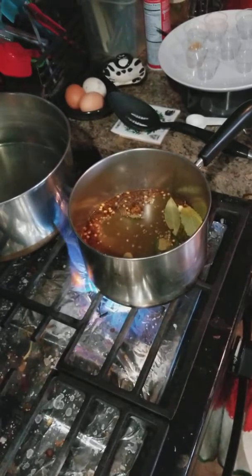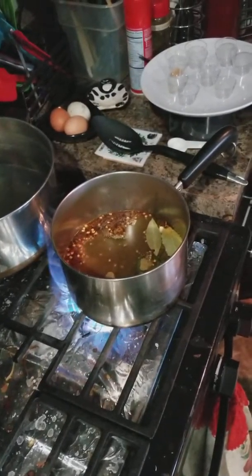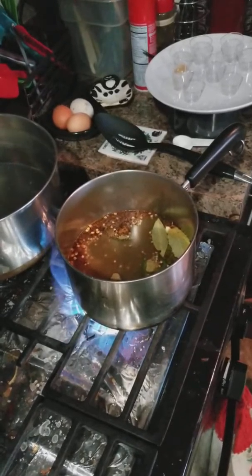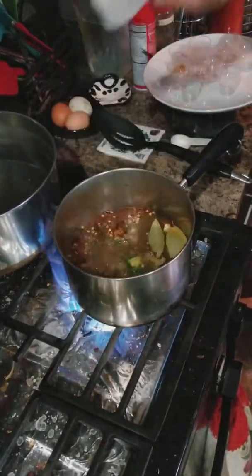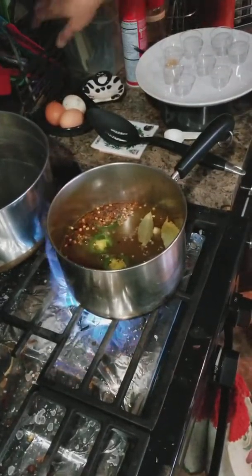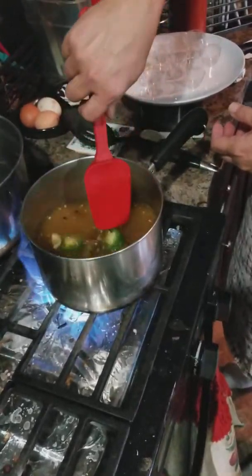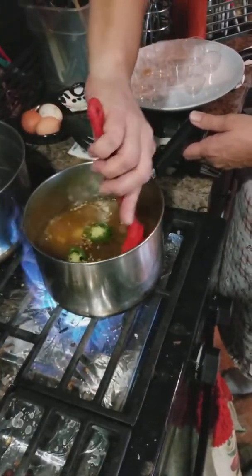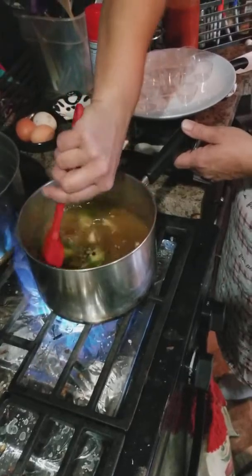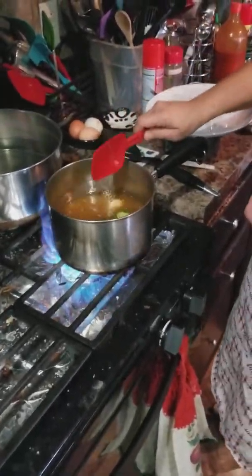We're going to put in a third cup of sugar. I'll give that a quick little stir and bring it up to a boil. When it comes to a boil, we're going to turn it off and let it steep for about five minutes.